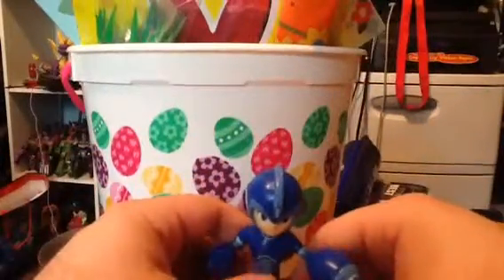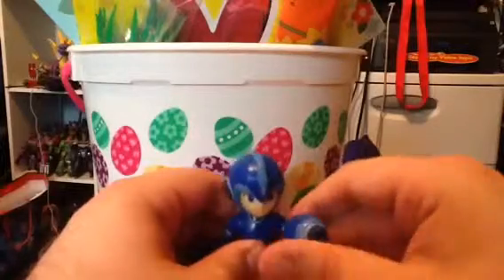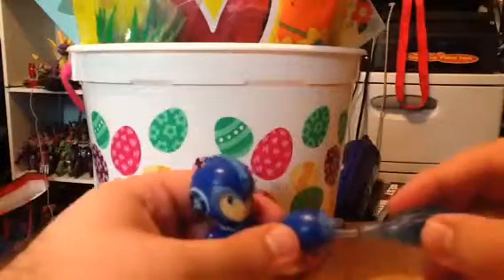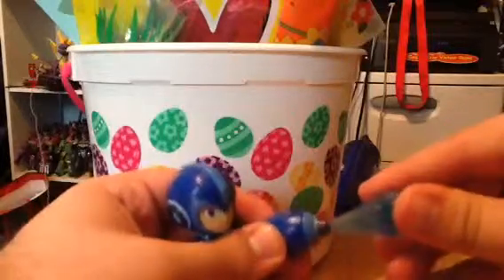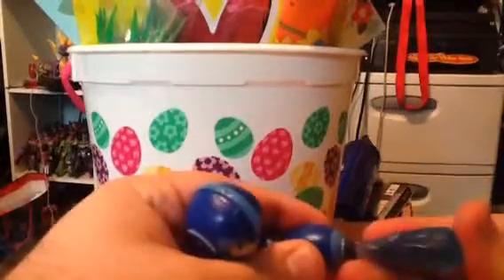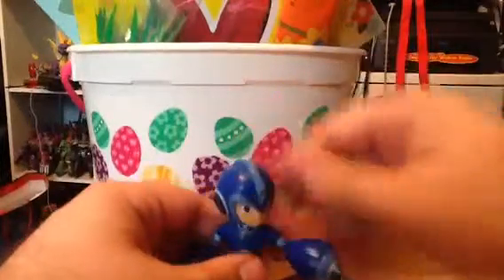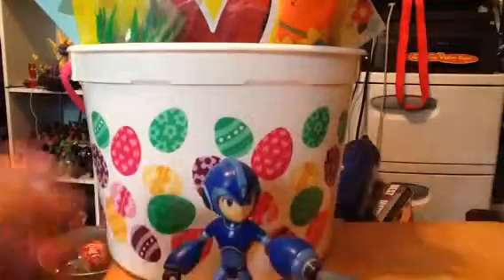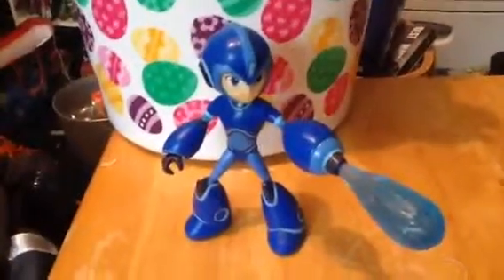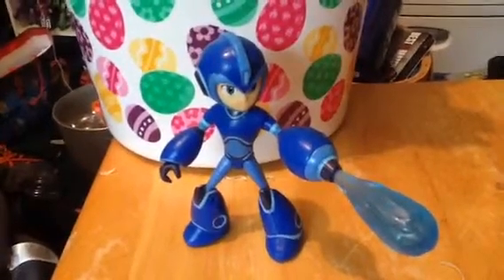That is the first Mega Man Fully Charged toy line review. I'm very excited to have gotten this one. Like I said, I'll do a review of the Drill Man very soon. So what do you guys think about the Mega Man Fully Charged line? Let us know in the comments below. Be sure to like, share, and subscribe. Thanks for watching and bye for now.